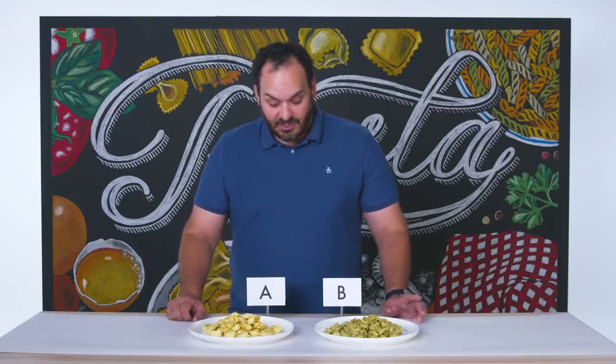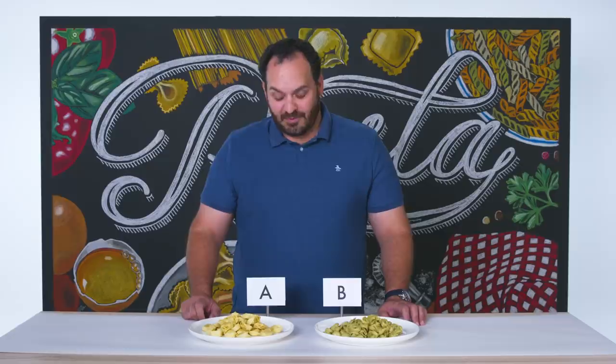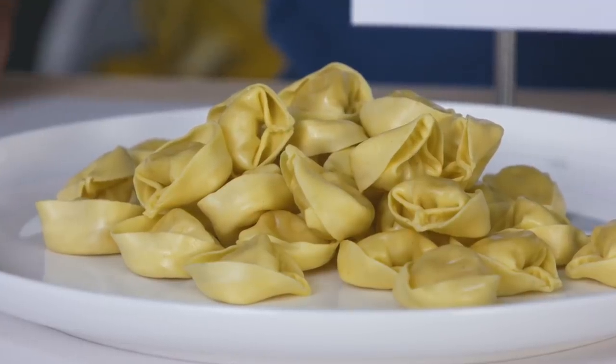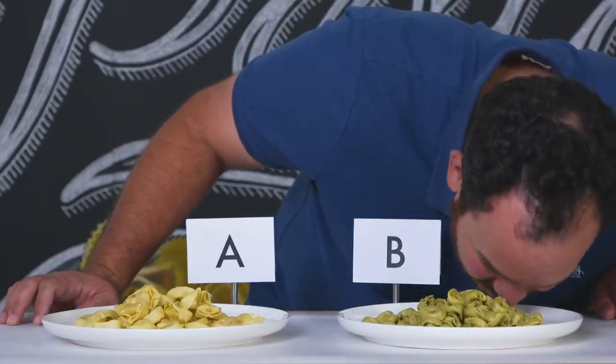Here today we have what looks to be two tortellinis. The tortellini on my B side look like they've been made with some form of green vegetable — my guess would be spinach, since it's probably the most common. The tortellini, which are slightly larger for pasta A, just look like a really great egg-enriched pasta dough stuffed with a filling that I can't really tell at the moment. And now we're going to give the pastas a smell. That's got that same sort of nuttiness and egg quality in the aroma, which smells really, really good — smells nice and fresh, no rancidity, all really great signs.